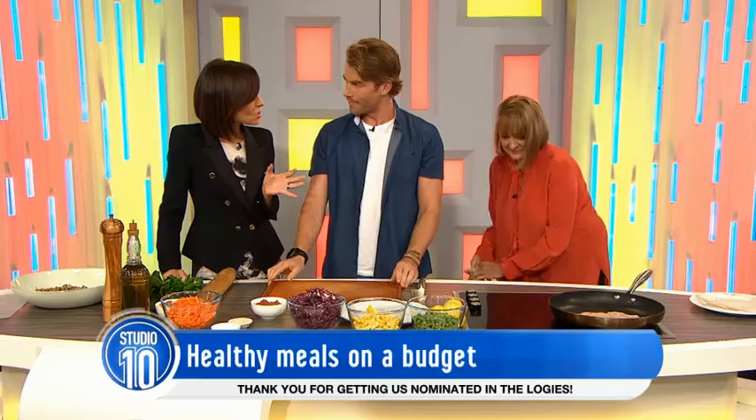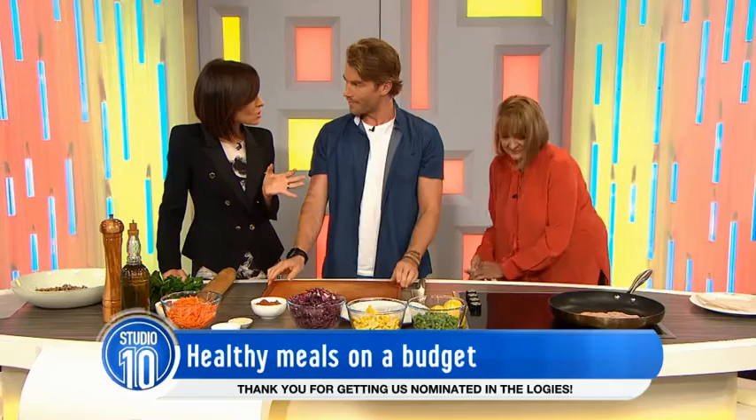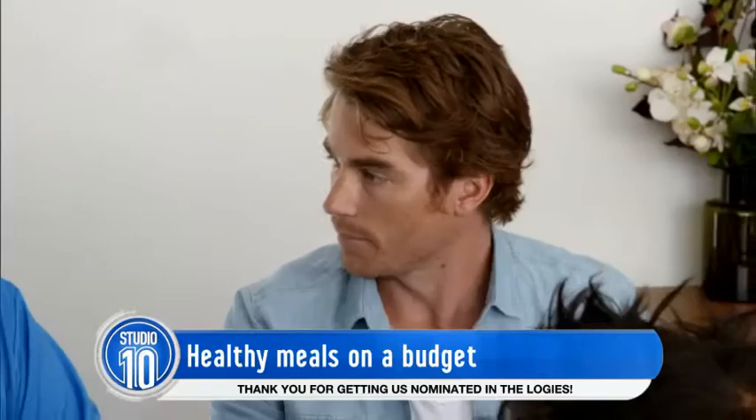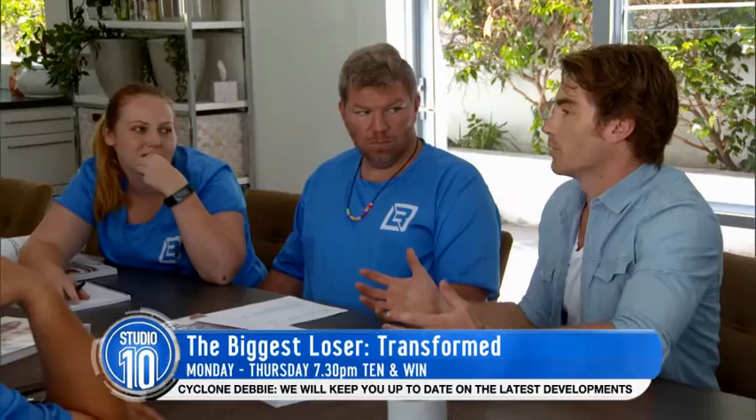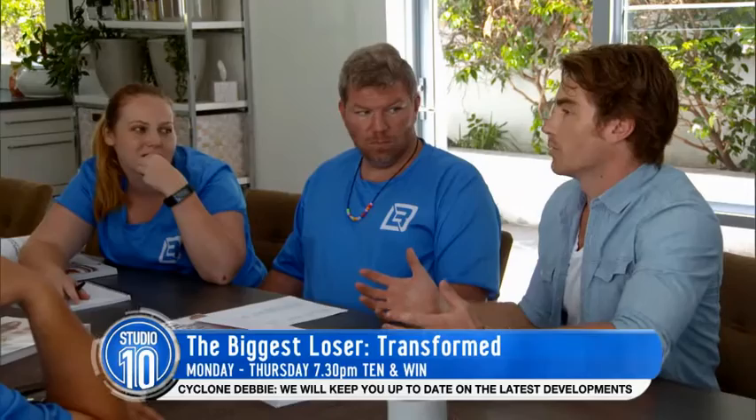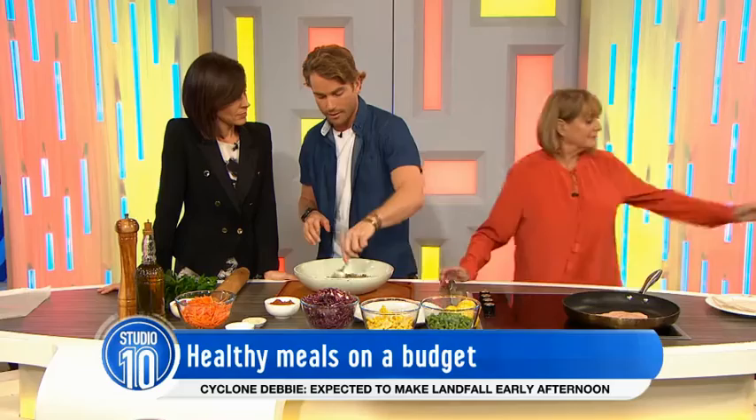Tell us about The Biggest Loser Transformed — what are you teaching them tonight and tomorrow? Tonight it's all about healthy living. We did a little invention test, almost MasterChef style, where we sat down and had a talk about different dishes we could cook on a budget for a family. The guys went to the supermarket, purchased the food, came back and cooked it in the kitchen, and we had a little competition. These are actually some of the ingredients the guys chose — I've done my own spin on it.